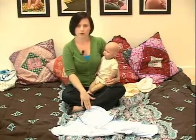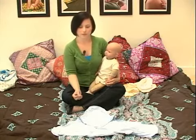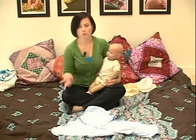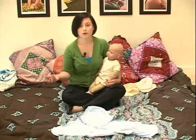One of the blankets that we'll try swaddling with is called a Swaddle Happy Blanket. It's a blanket that's been custom designed for swaddling and making swaddling easier.